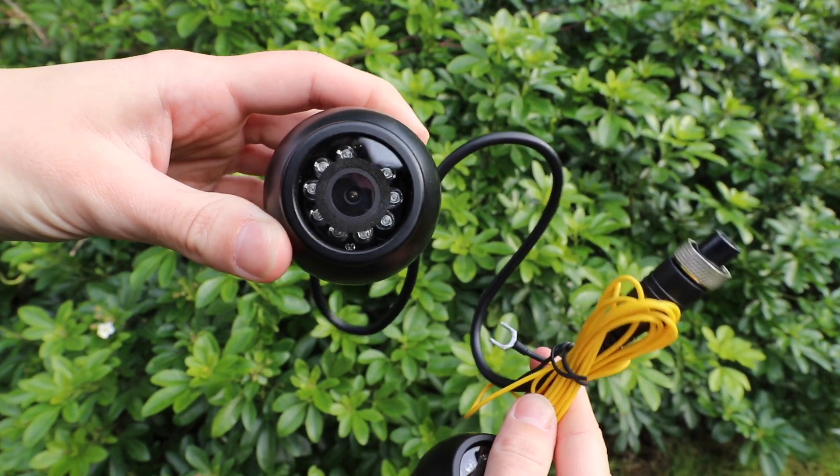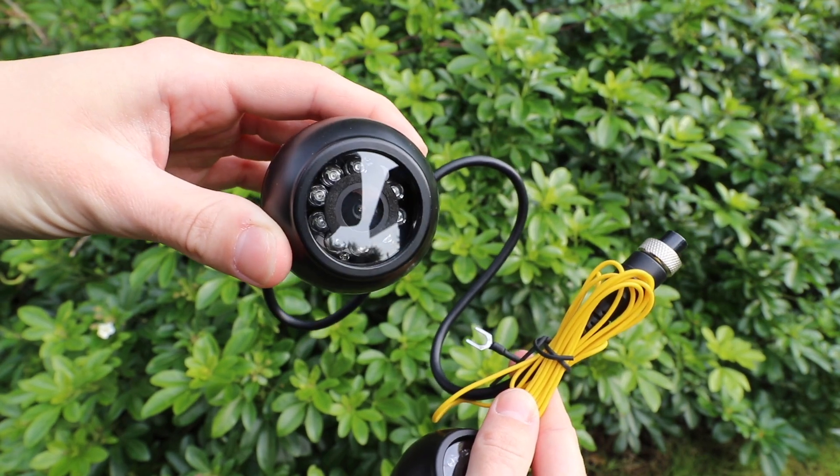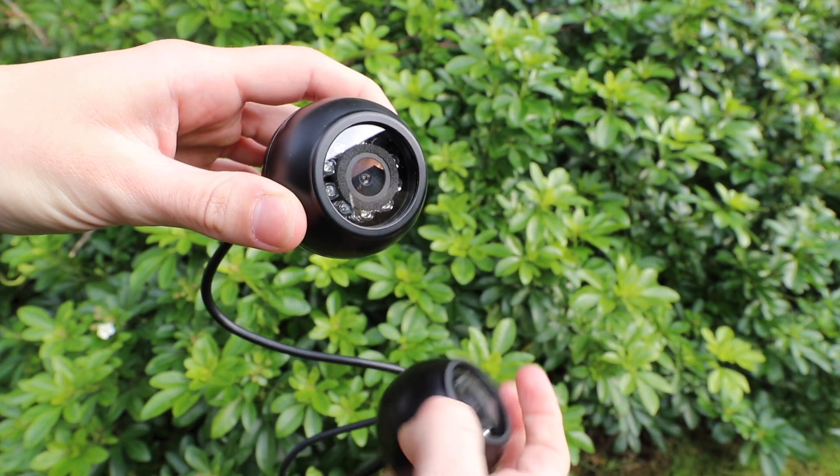If you are looking to improve your field of vision whilst driving, or want to be safer whilst on the road, then I will definitely recommend this three piece dash camera set.